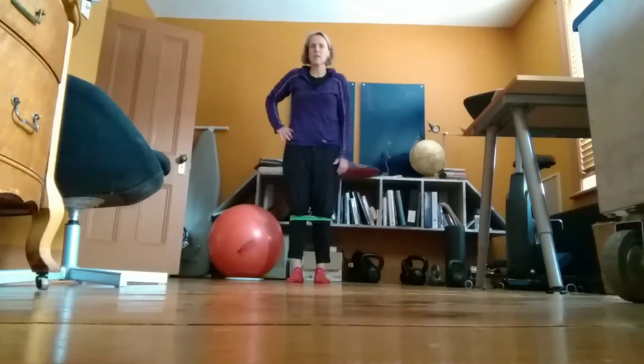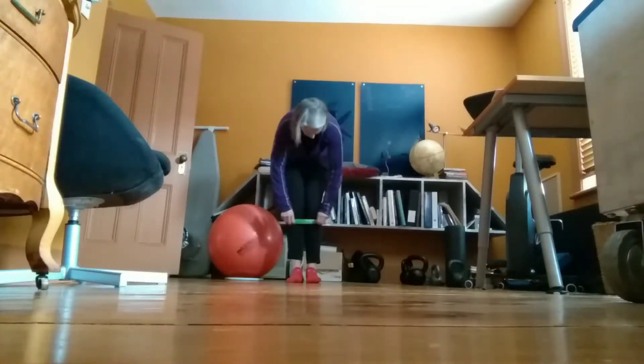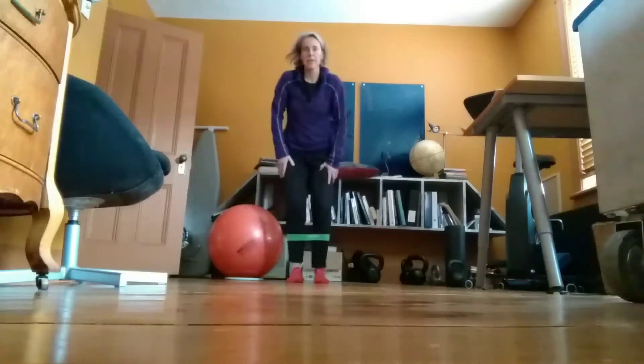Hi, I'm Elizabeth Vino from CustomStrength.com and this next exercise I'm going to show you is a mini band walk going forward or backwards. So you start with a mini band around mid-calf.